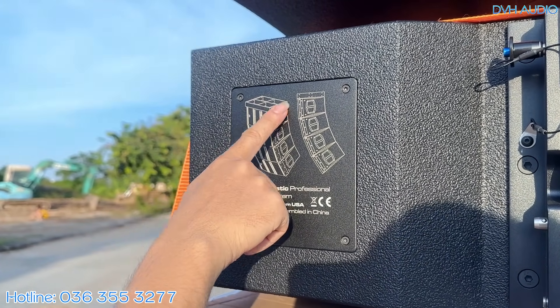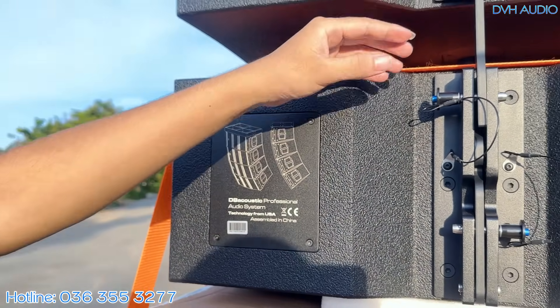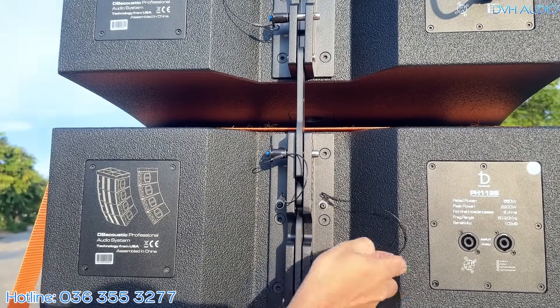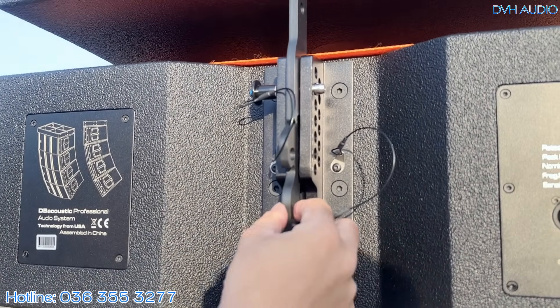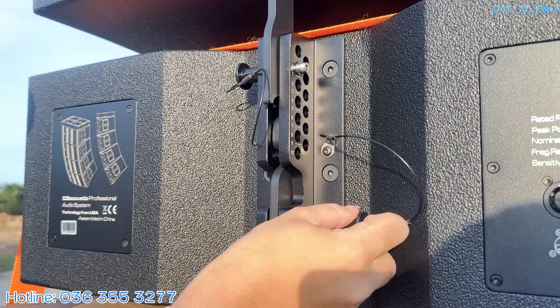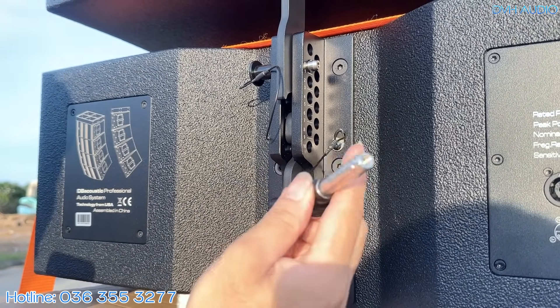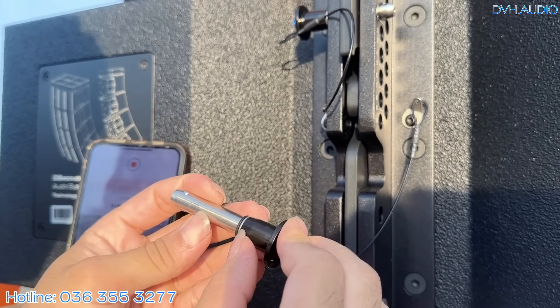Khi treo light array lên, flybar lắp ở trên nhìn rất đẹp, rất phê. Cơ cấu thanh dây cũng rất mới mẻ — cơ cấu lưỡi gà móc vào nhau, thanh ở dưới không bị rơi ra ngoài. Ngoài ra có một chi tiết nhỏ đáng chú ý ở cái chốt.